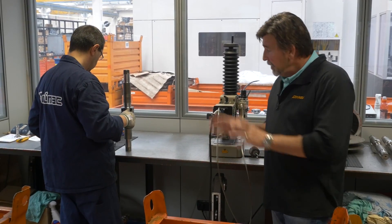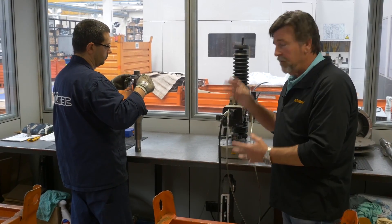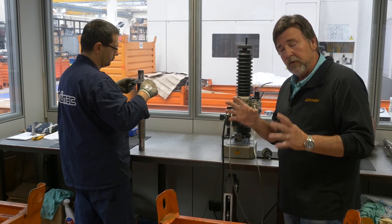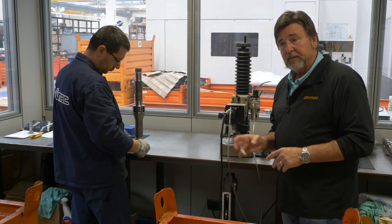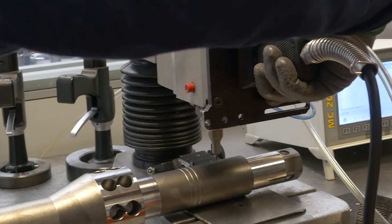Also in the lab, this gentleman here is checking the tolerances on the main cross shaft in the gearbox, checking it closely for every surface, every milling process. And when he's done, he actually puts his mark on it.